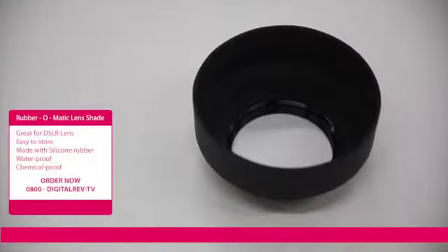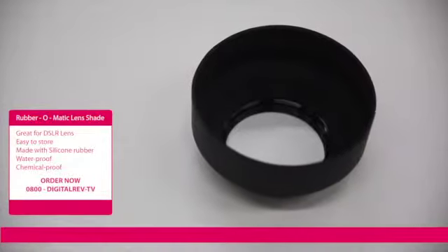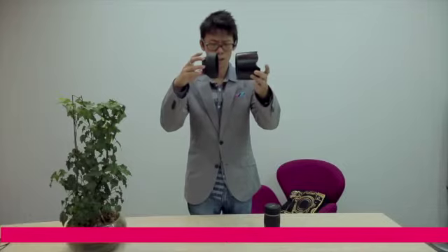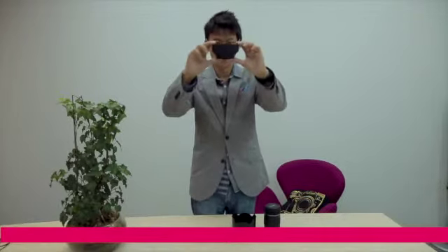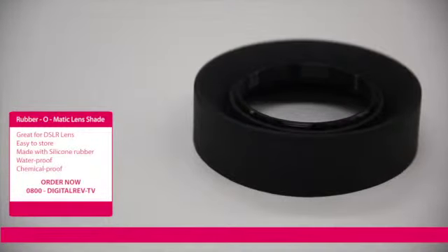First we have this — a lens shade. It looks like an ordinary lens shade, but there's one very special feature. It's retro. It reminds you of the 60s.